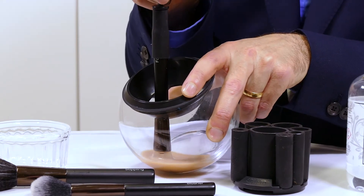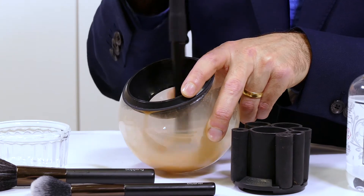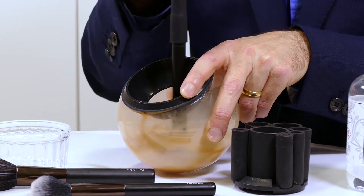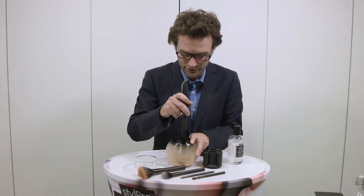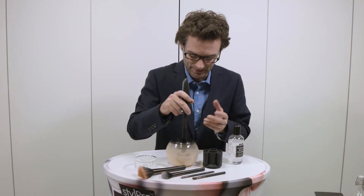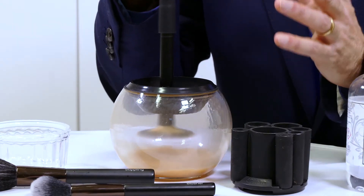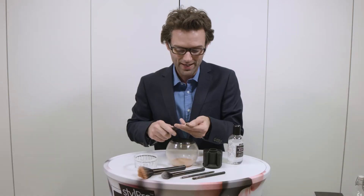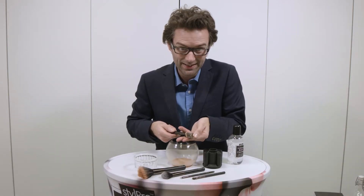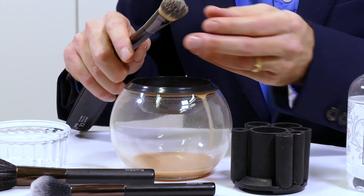Then just flick this little switch here and that starts it spinning. And there you can see how the bristles are opening up, which is allowing the cleanser in and the makeup and the bacteria out. After a few seconds of that, simply lift it up. You can see how the cleanser is spinning off to the side, which means that in a matter of seconds, we just flick that off and it is clean.